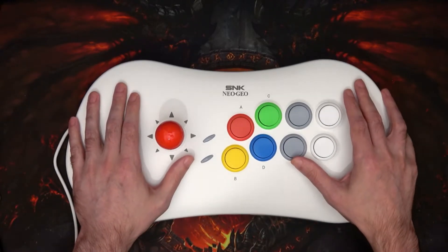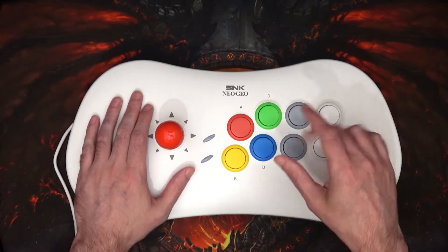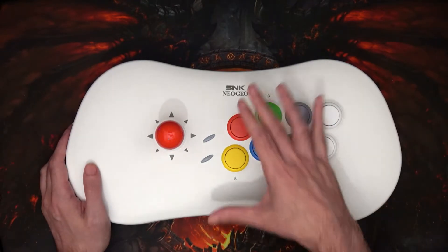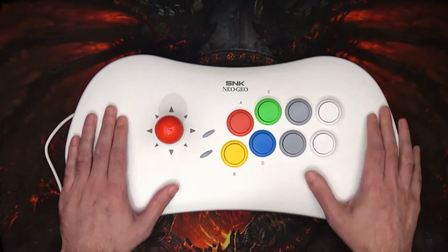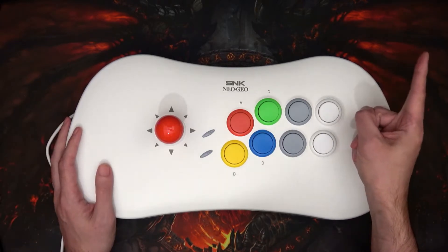Hi and welcome to another episode. What we've got here is the SNK Neo Geo Arcade Stick Pro, or the ASP as some people call it. It's a joystick and also an arcade machine and console in itself. It's very good and I've spoken about it before — you can hack it and stuff like that.